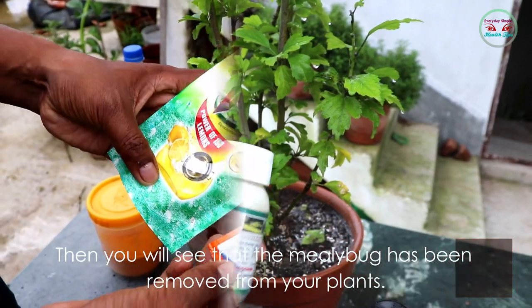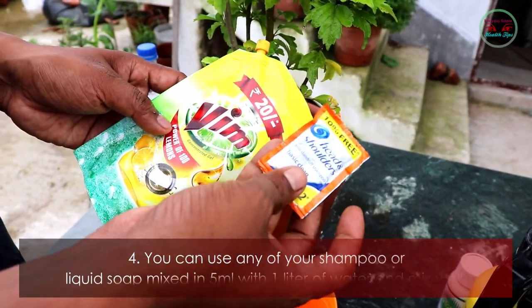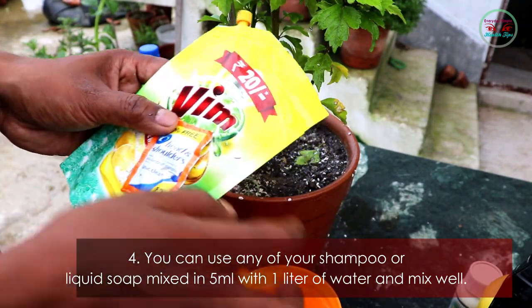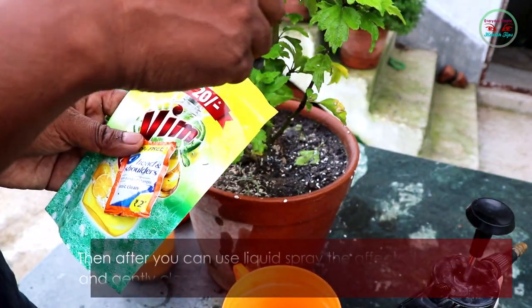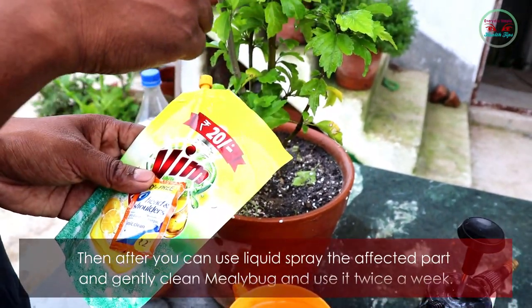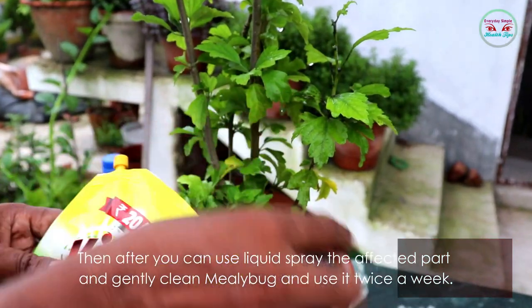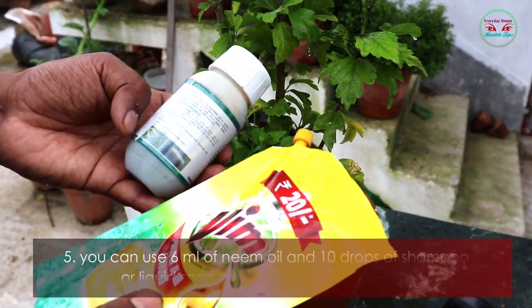Method four: you can use any shampoo or liquid soap — mix 5 ml with one liter of water, then spray the affected part and gently clean the mealybugs. Use it twice a week.